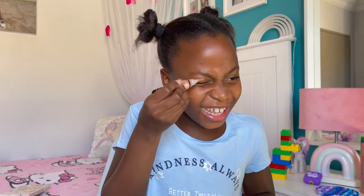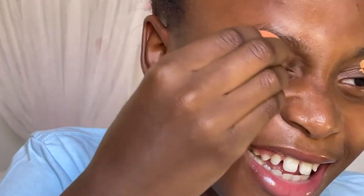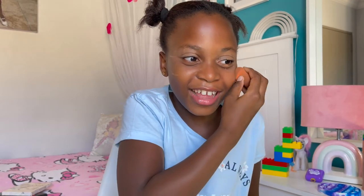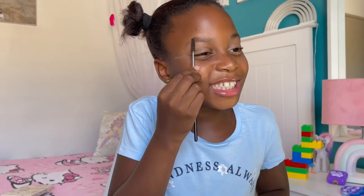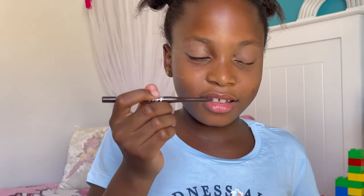Put it on your eyes, put it on your eyes. What are you doing now? We're blending — we put it on and we're blending. She brushes them. She looks like a scrunchie!